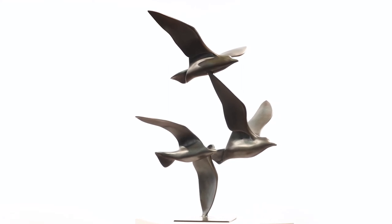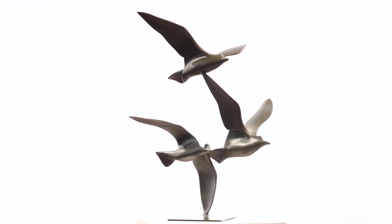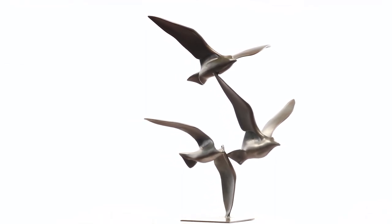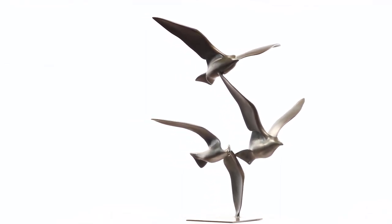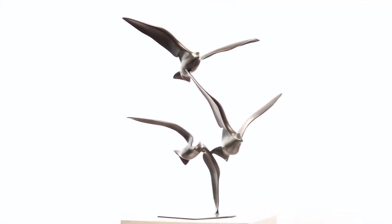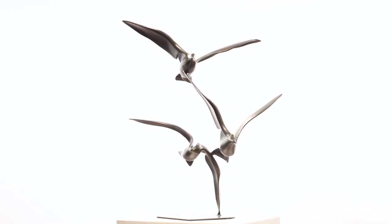He seeks to make works that are uplifting to the spirit, with life, energy, and movement that defies the solidity of their materiality, or even, as here, seems to defy gravity. Balanced impossibly on a wingtip, these metal birds seem to soar.